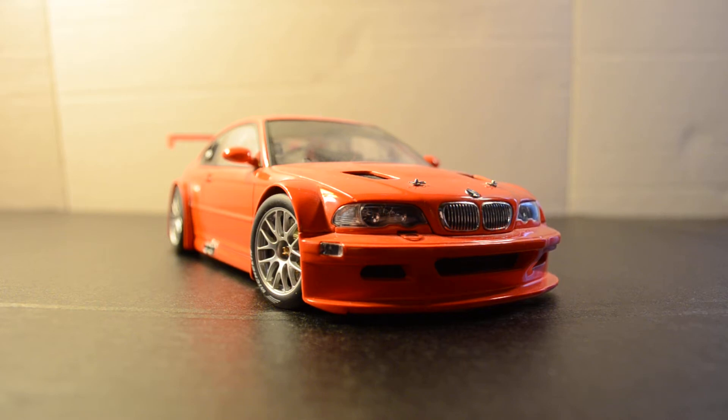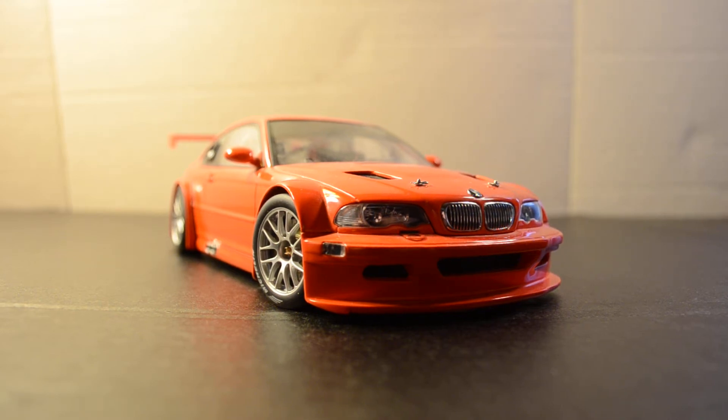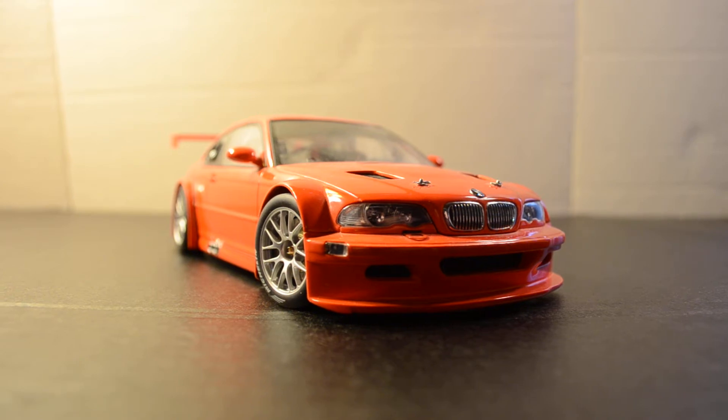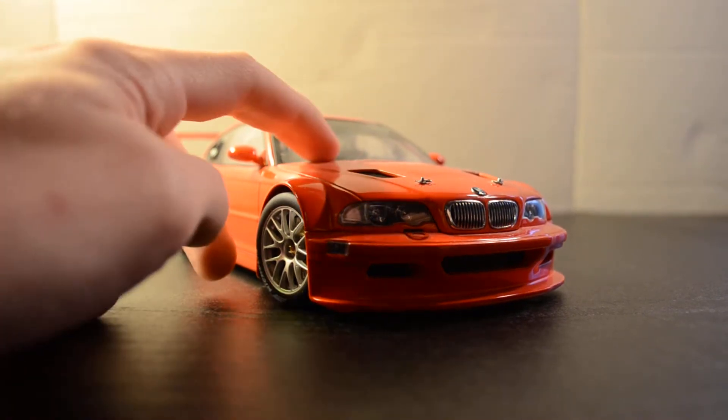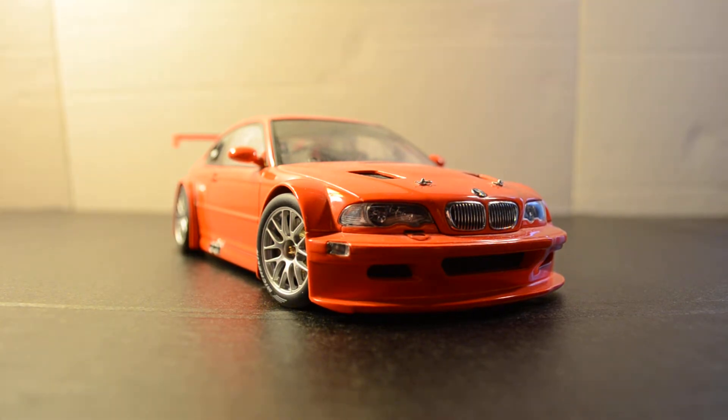What's up everybody, this is Chris from Diecast Model Reviews, and today I will be reviewing my BMW M3 GTR Nürburgring Edition by AutoArt. I got this for my birthday a few years ago, so I'm not quite sure how much it actually costs, but I checked on the AutoArt website the other day and it's only available in China right now, which is really cool.